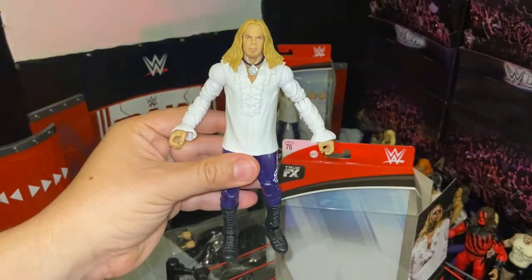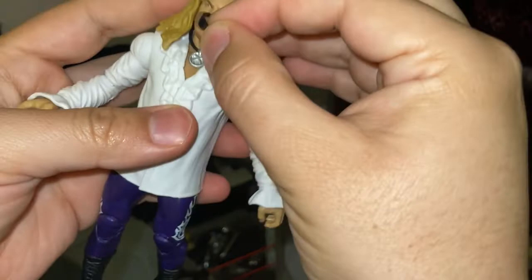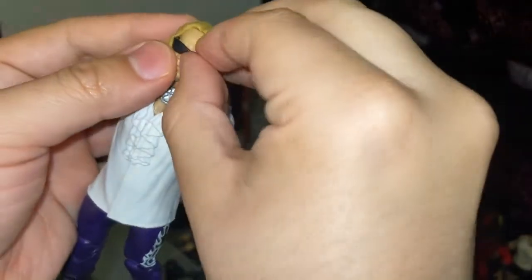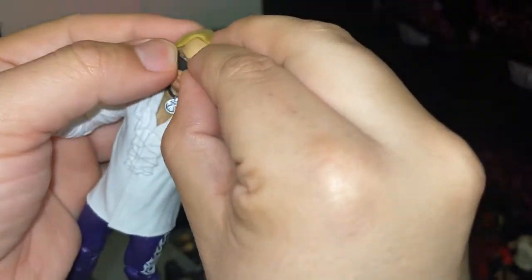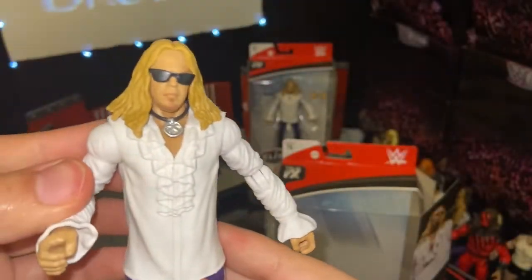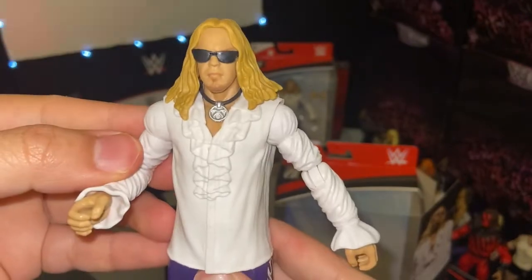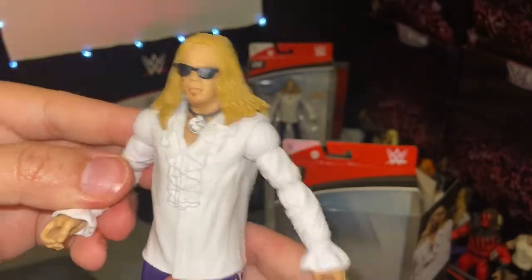Let's go ahead and put the accessories on him. Let's go ahead and try his shades. There we go — he looks really awesome with those shades on. Now let's go ahead and put his wine glass on.